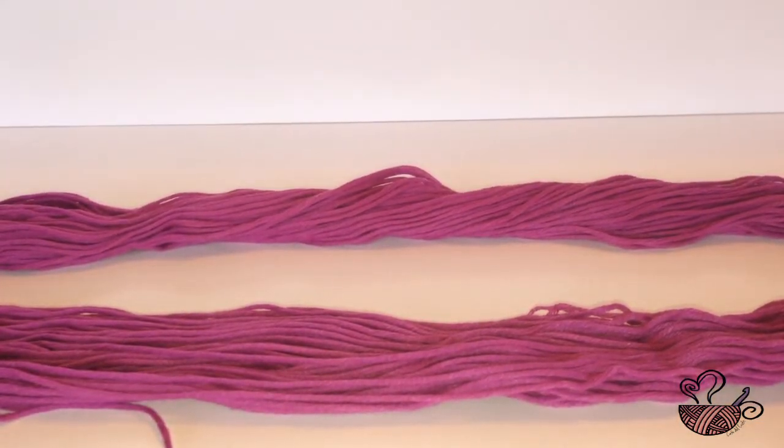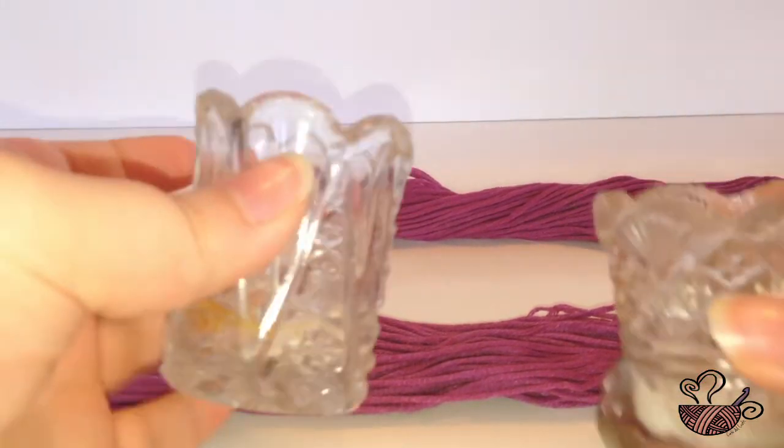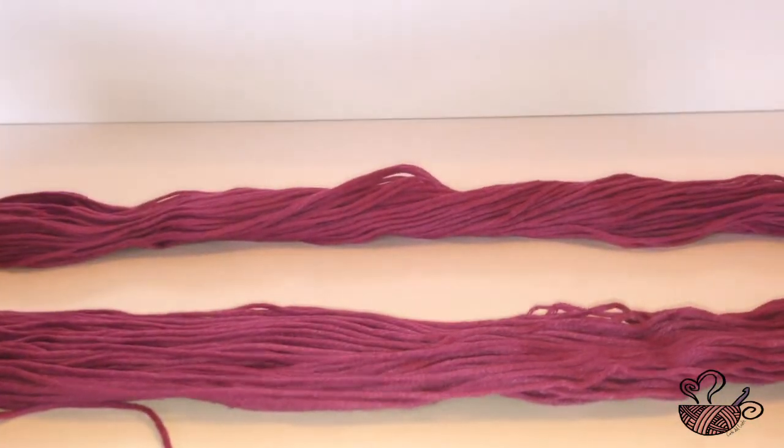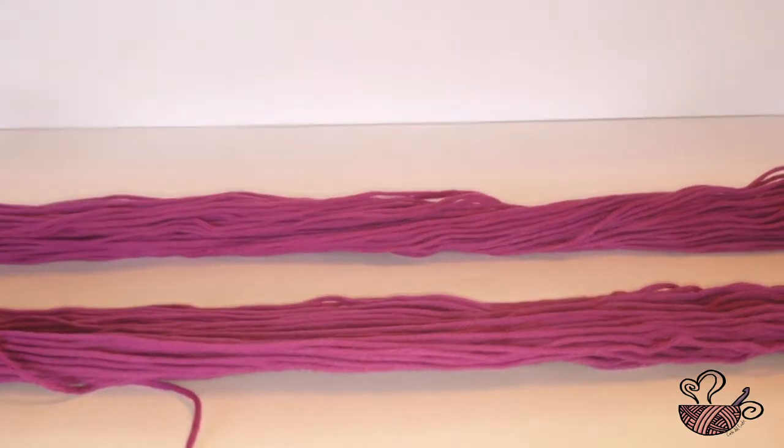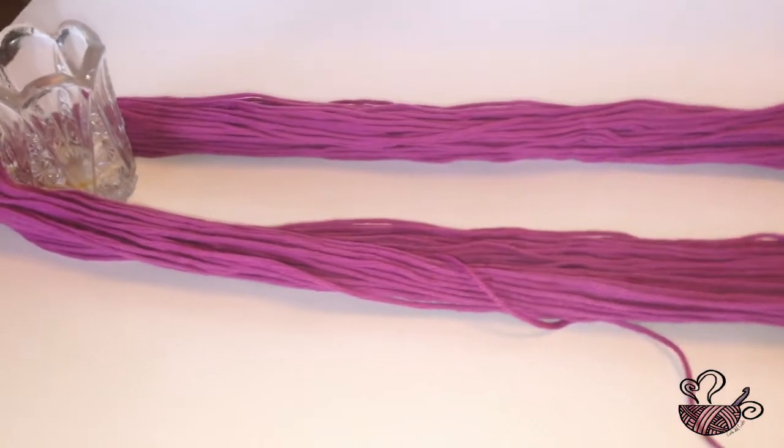Using any heavy household item that won't snag the yarn, place one inside each end of the loop so that the yarn sits snugly around it. This stops the yarn from crossing over itself and tangling as you unwind.